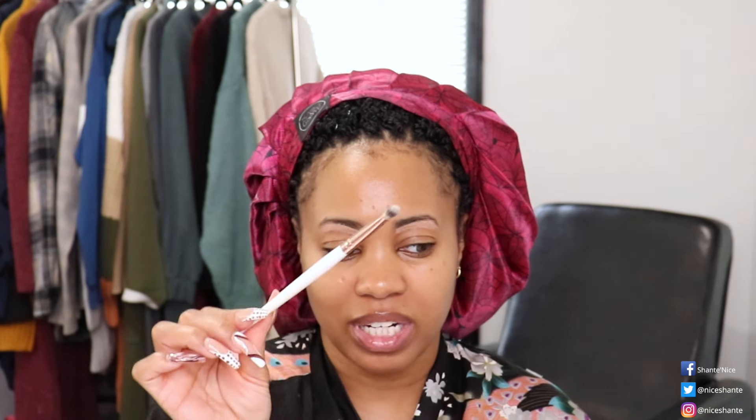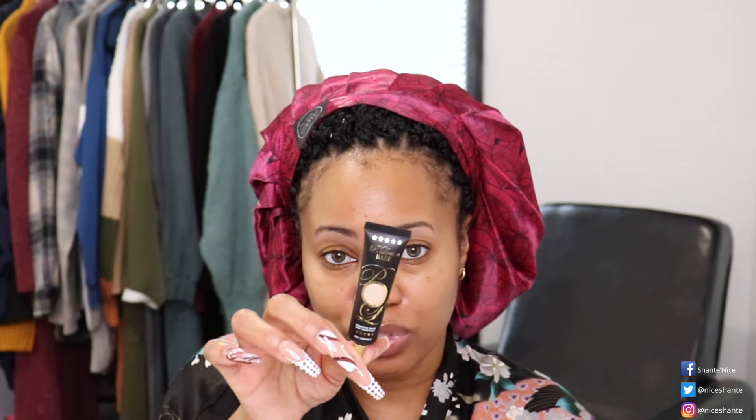After I've gotten that on, I like to go in with this brush — it doesn't have a number but I purchased it years ago from BH Cosmetics — and just go over like such to blend that in a little bit more. Then I'll go in with my primer. Today for primer on the lid I'm going to be using the P. Louise Base in Numeral Two.